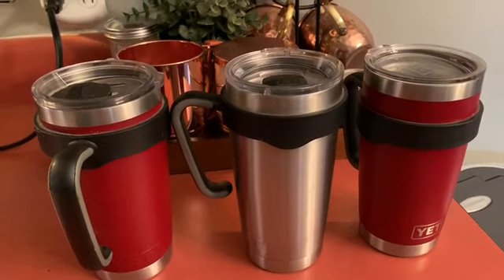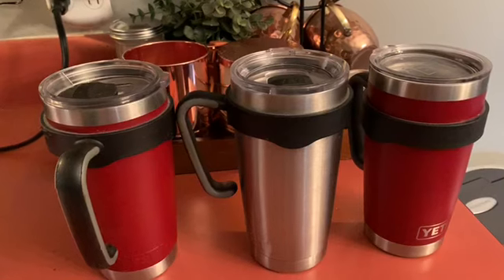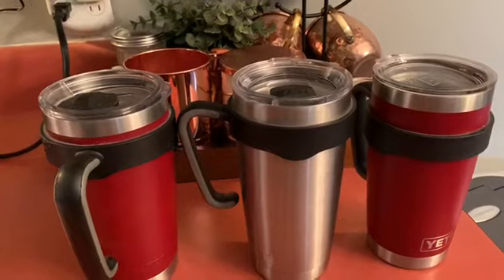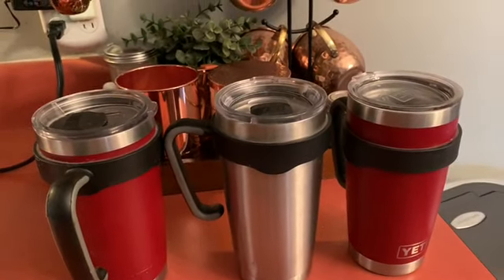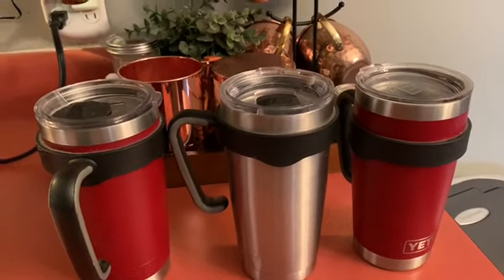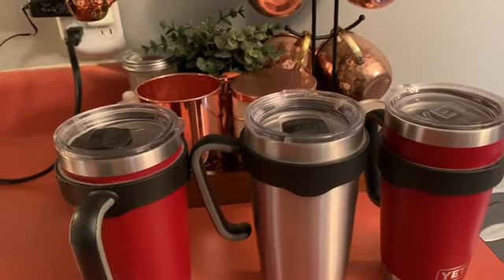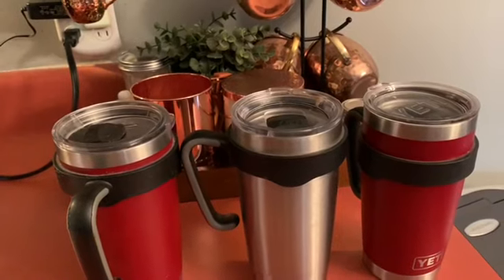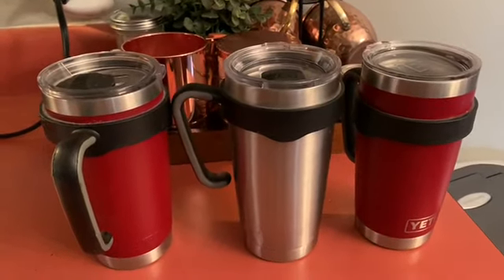At night before I go to bed I fill it up with ice and water, and when I get up in the morning this cup still has ice in it. It is good for hot and cold beverages — it works for both. And with the slider on the top, if you knock it over or drop it, none of your beverage comes out.